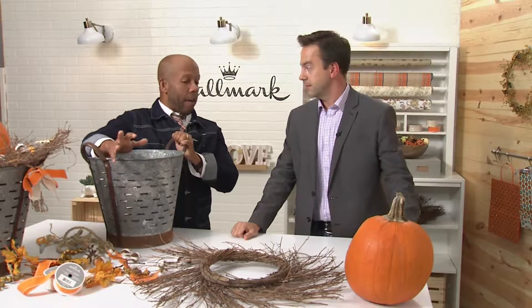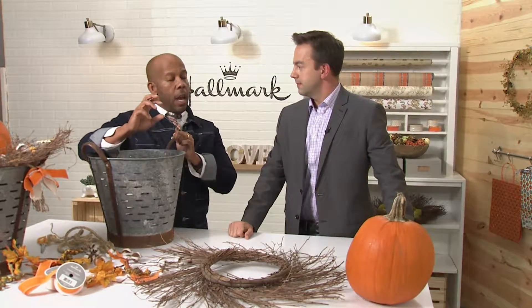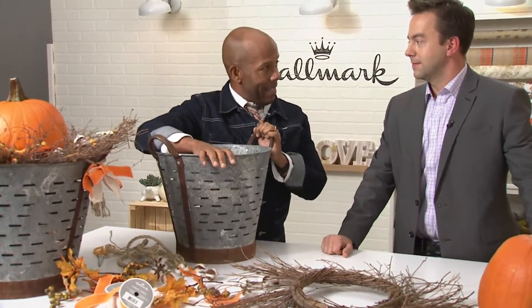We are in the Grand Avenue studios of Hallmark World Headquarters here in Crown Center along with Ken Wingard. We're in the midst of fall, and today we're making our pumpkin tower in an olive basket. I love to decorate and take unusual items you might already have around the house and combine them to make statement pieces.